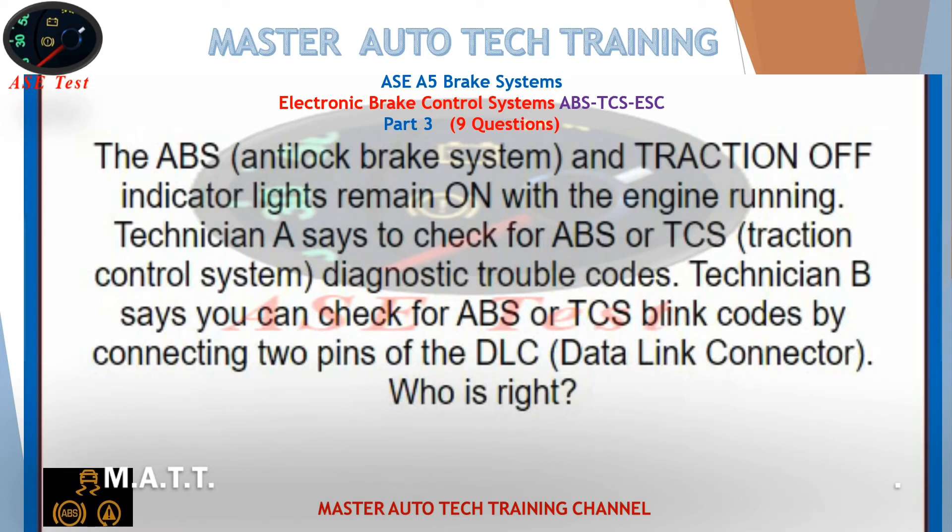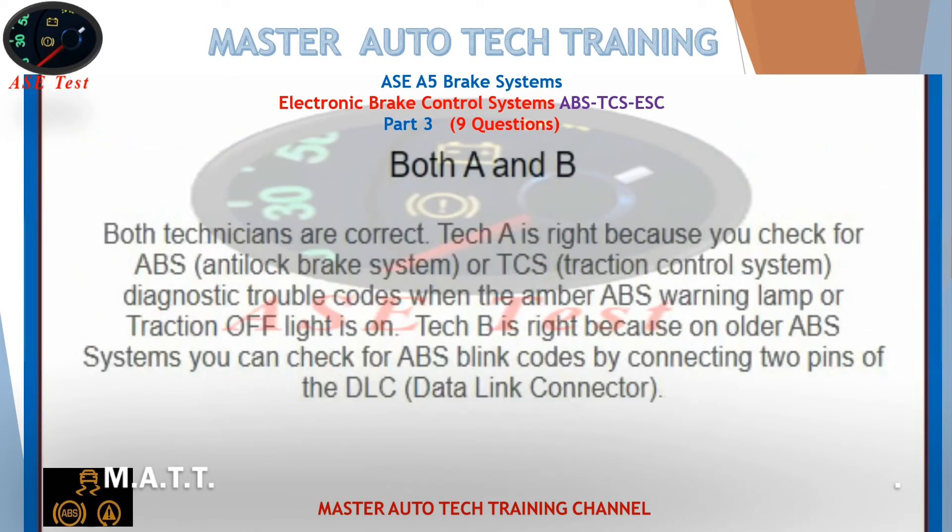The ABS anti-lock brake system and traction off indicator lights remain on with the engine running. Technician A says to check for ABS or TCS traction control system diagnostic trouble codes. Technician B says you can check for ABS or TCS blink codes by connecting two pins of the DLC data link connector. Who is right? Both A and B. Tech A is right because you check for ABS or TCS diagnostic trouble codes when the amber ABS warning or traction off light is on. Tech B is right because on older ABS systems you can check for ABS blink codes by connecting two pins of the DLC data link connector.